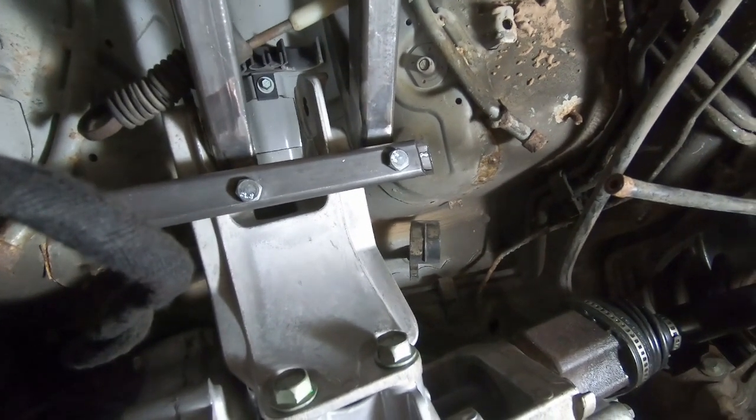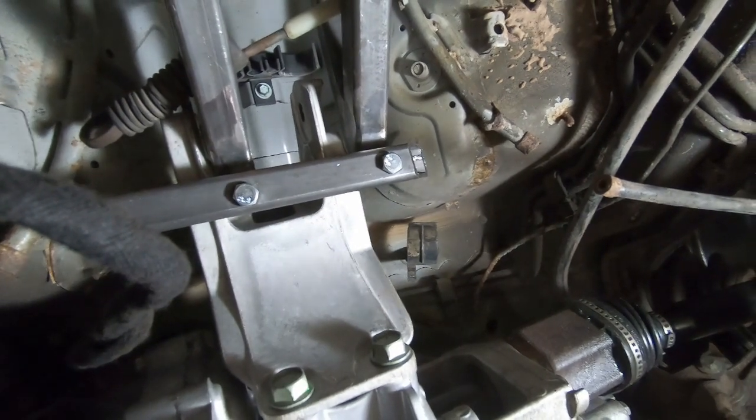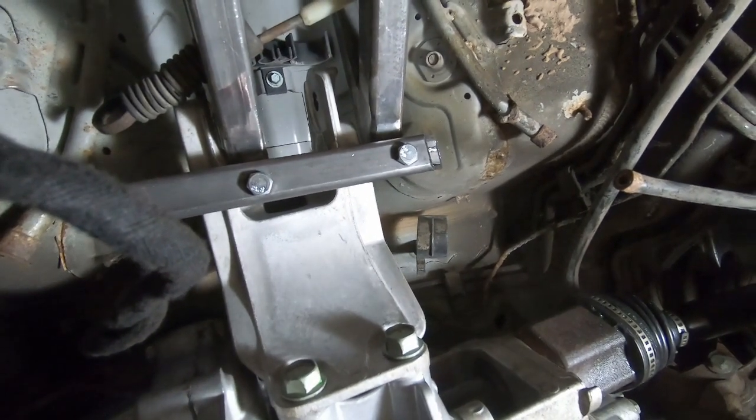But for the moment, we're just going to take some measurements, create a plate, and if I can do this without having to take out the motor, that would be awesome. We'll see.